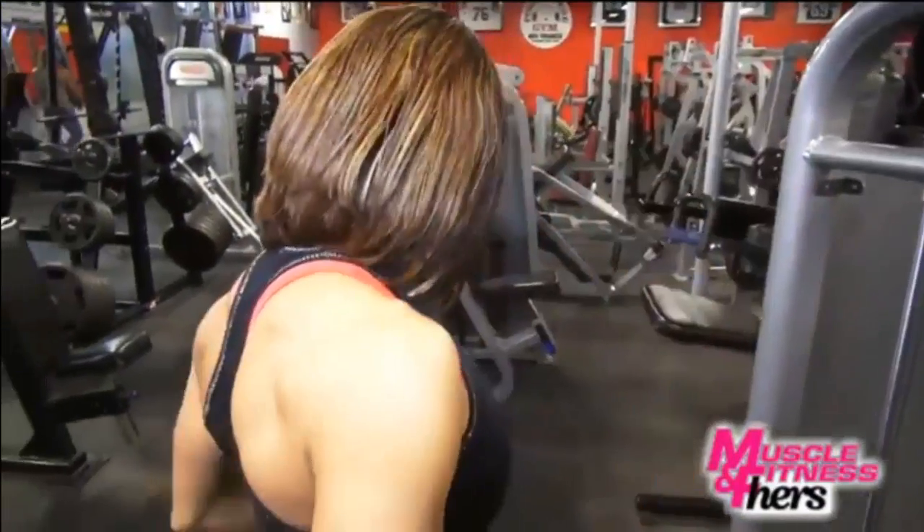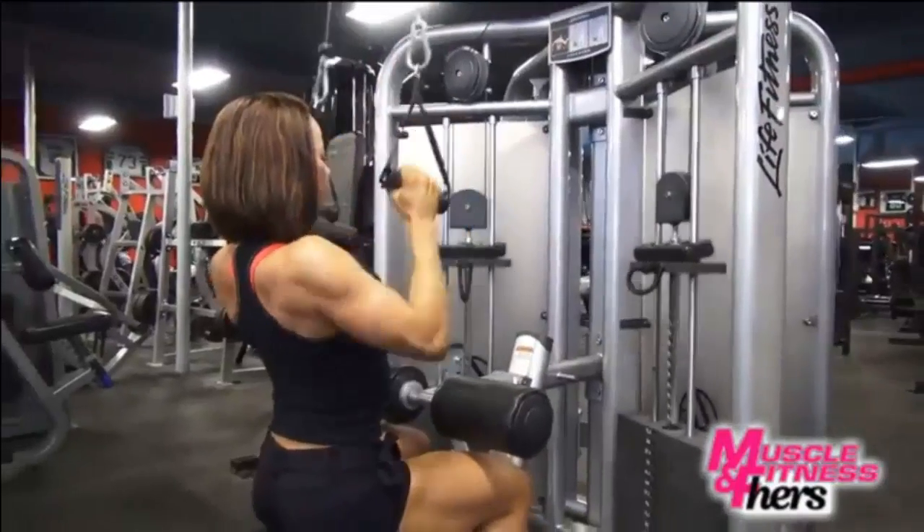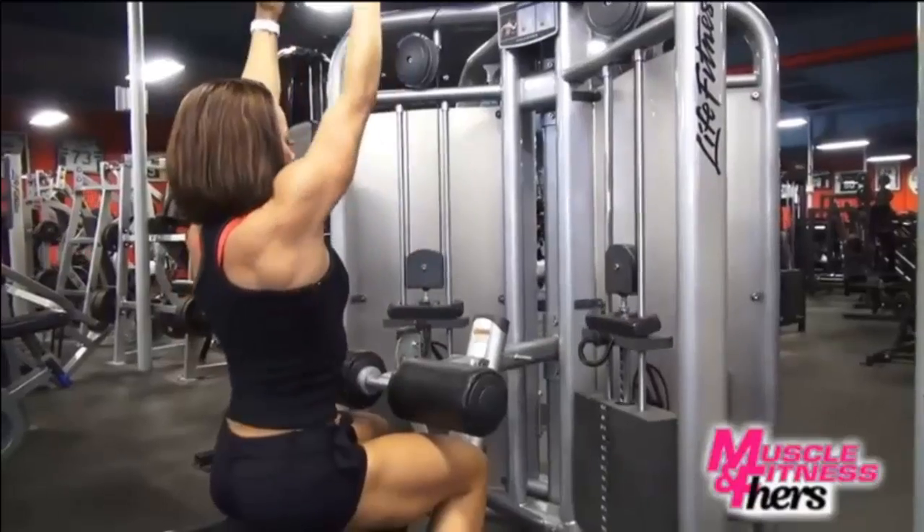This is still in my hypertrophy range, which is 12 reps, and I really don't need to grow in that particular area. So I'm actually going to lighten it up a little bit and go into about 15 reps.